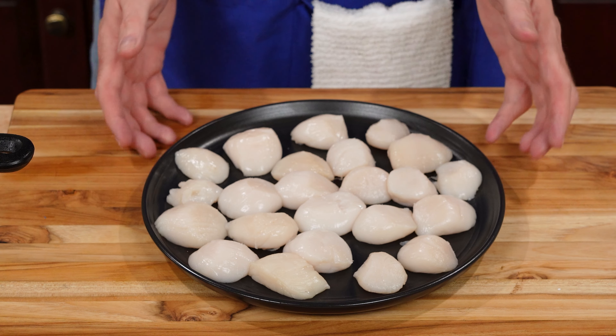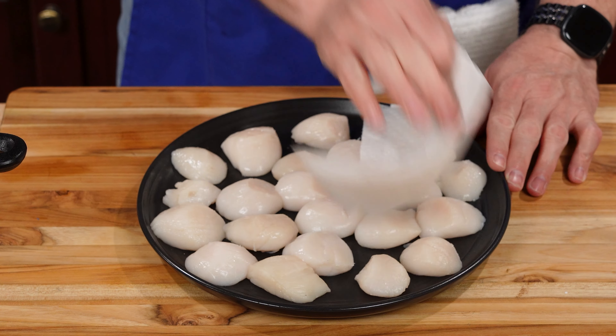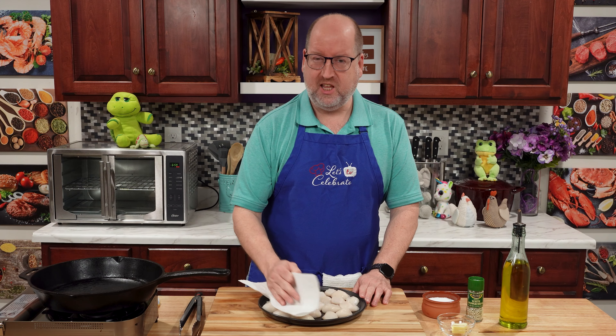Now these scallops — I took them out of the fridge, put them in some paper towels, and let them sit for about 15 minutes to come up to room temperature. The reason I did that is I wanted to make sure I got every last little bit of excess moisture out of them. It's very, very important to have them dry to get a good sear. You can also just give them one last little pat — but these are pretty dry.